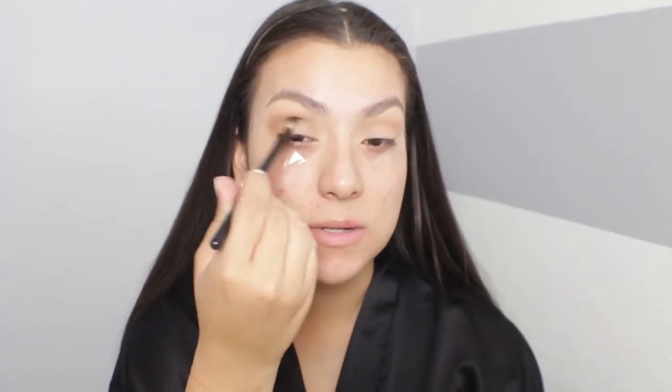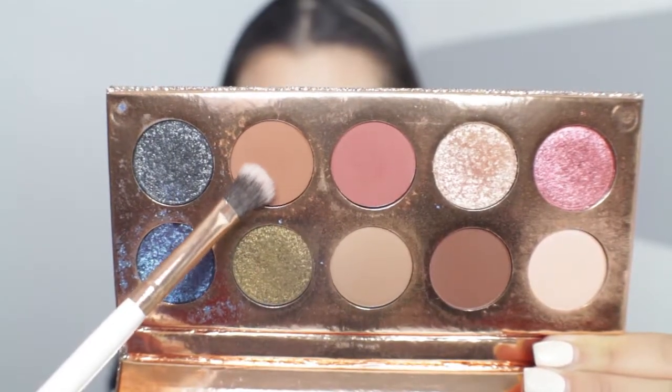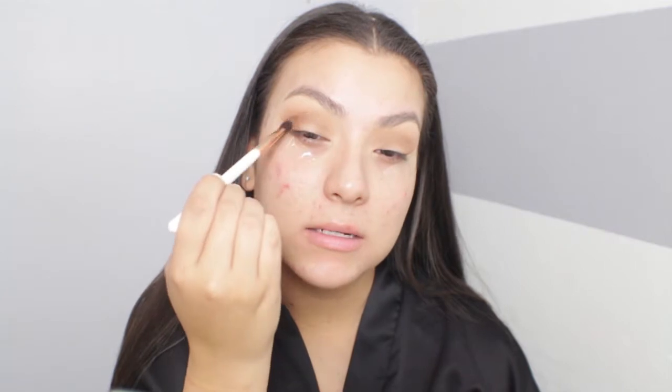They're blending so easily — now I understand why everyone is obsessed with Dose of Colors; their shadows are amazing. Now I'm dipping into the shade Churro and applying it to the outer portion of the eye, packing it on and working it slightly into the outer crease.